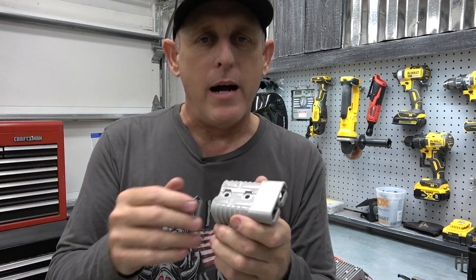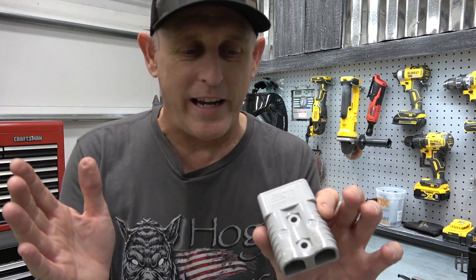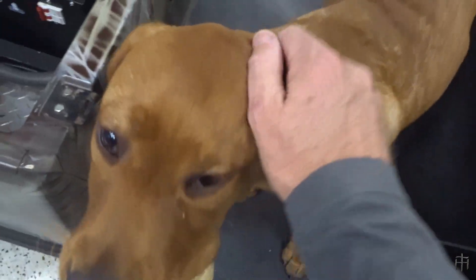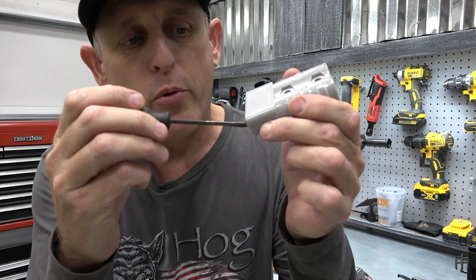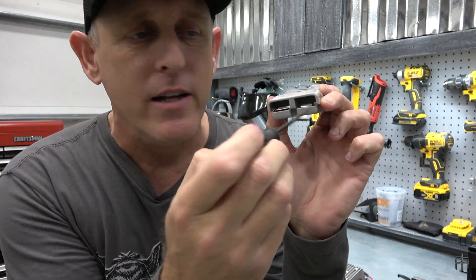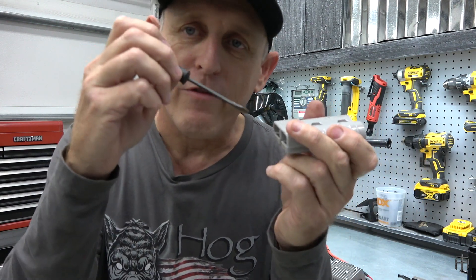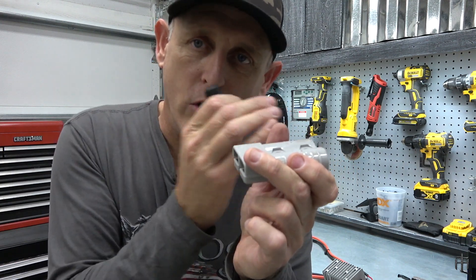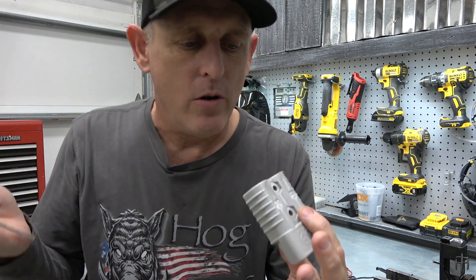Once you hear that second snap, it's snapped over the metal and it's not coming out — you can plug and unplug it on your box and it stays secure. To remove it, take a screwdriver and press on either side of the contact. You can see a little bit of the flat flange in there — press your screwdriver on the flat flange and it releases from the lip of the lug, then the lug slides right out.